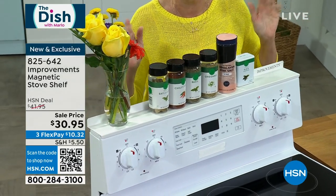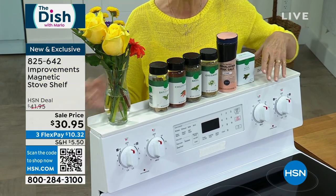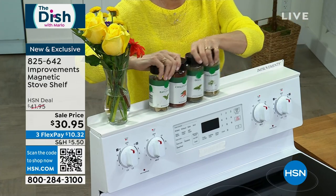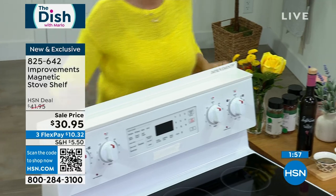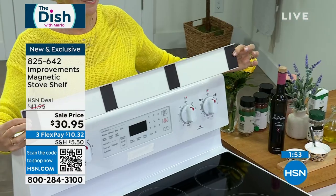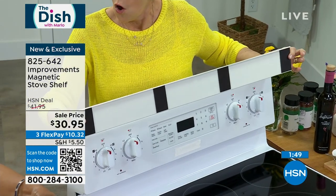It's wonderful because our counter spaces are premium and we don't want to clutter our countertops. We certainly want to have access to the seasonings and ingredients when preparing our meals, and with no drilling and no screws, you simply place it using the large magnets that come with it — you get a total of four.